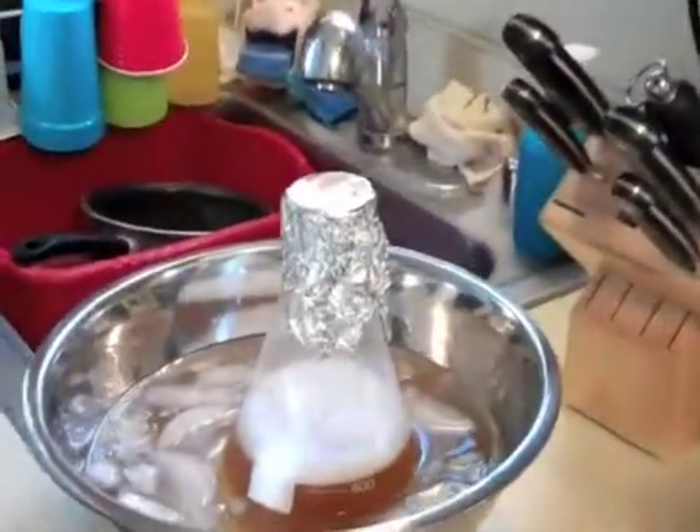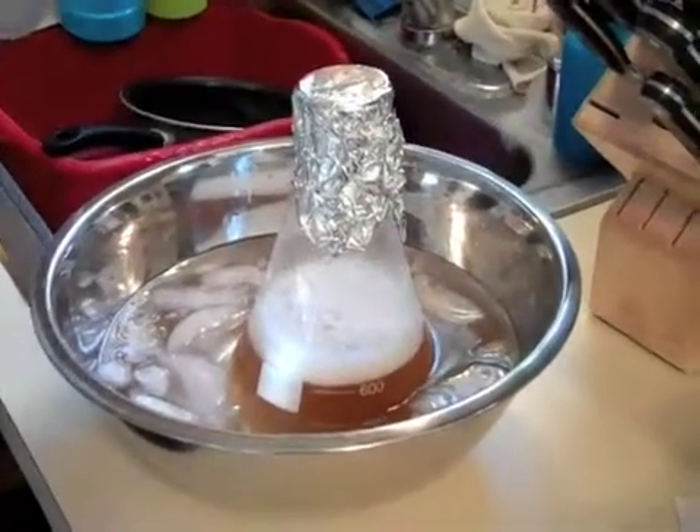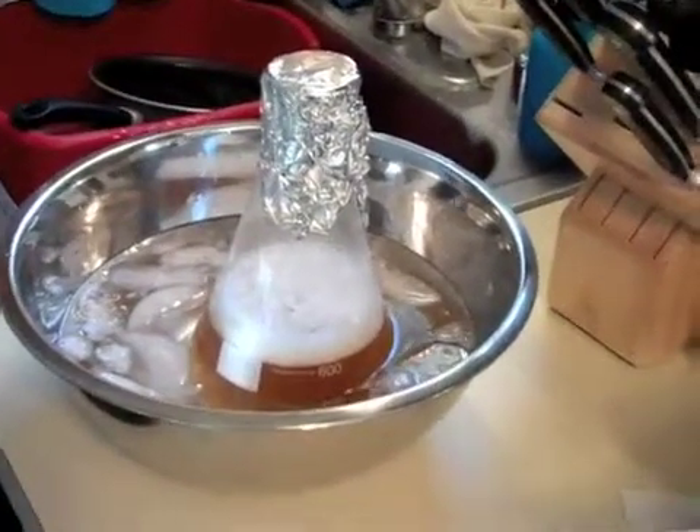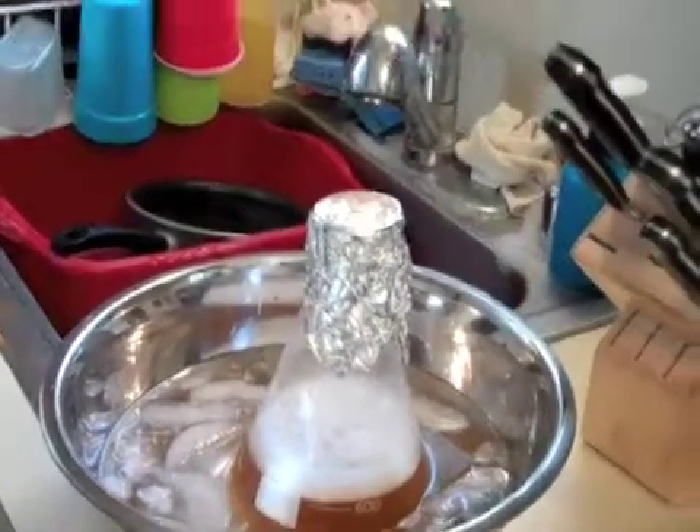We're going to let that cool, and once it cools, we are going to add the yeast to it and then let the yeast do its thing for three or four hours, or whenever I decide to pitch it. The longer I wait - up to 12 hours - the more yeast cultures I'll have.